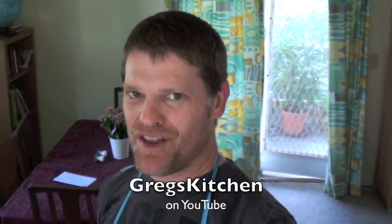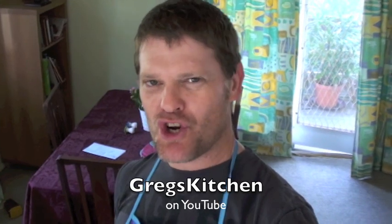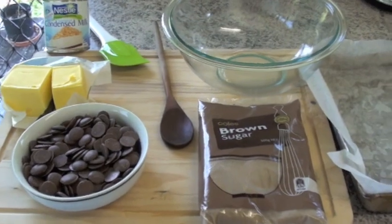Hi, welcome once again to Greg's Kitchen, where the food is finger licking. Today, no exception again, I'm going to show you how to make some beautiful chocolate fudge, just perfect for parties. But just for something different, I'm going to make it in the microwave. Chocolate fudge only requires four ingredients, so let's take a look at what they are.